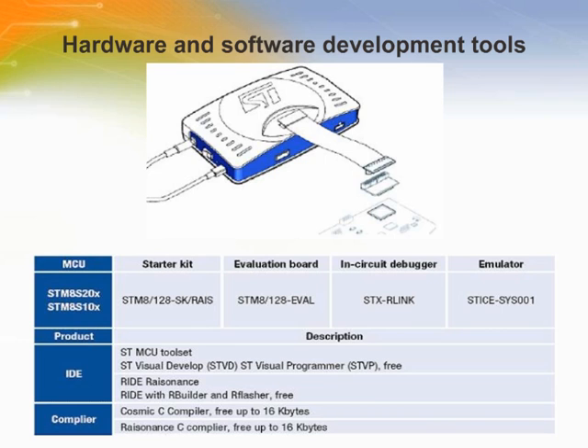Development tools for the STM8 microcontrollers include the full-featured STICE emulation system supported by a complete software tool package including C compiler, assembler, and integrated development environment with high-level language debugger. In addition, the STM8 is supported by a complete range of tools including starter kits, evaluation boards, and low-cost in-circuit debugger programmer.